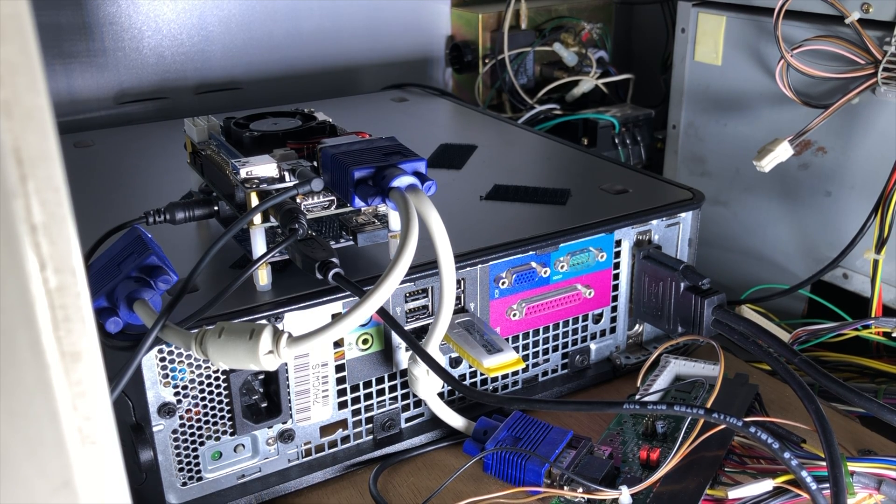I recently saw on Twitter that Scarlett Sprites asked smoke monster if there's an easy way to put a MiSTer into an arcade. They said there wouldn't be something totally straightforward. I think there is one and already replied, but I actually haven't tested it — so this is the proof of concept set up.